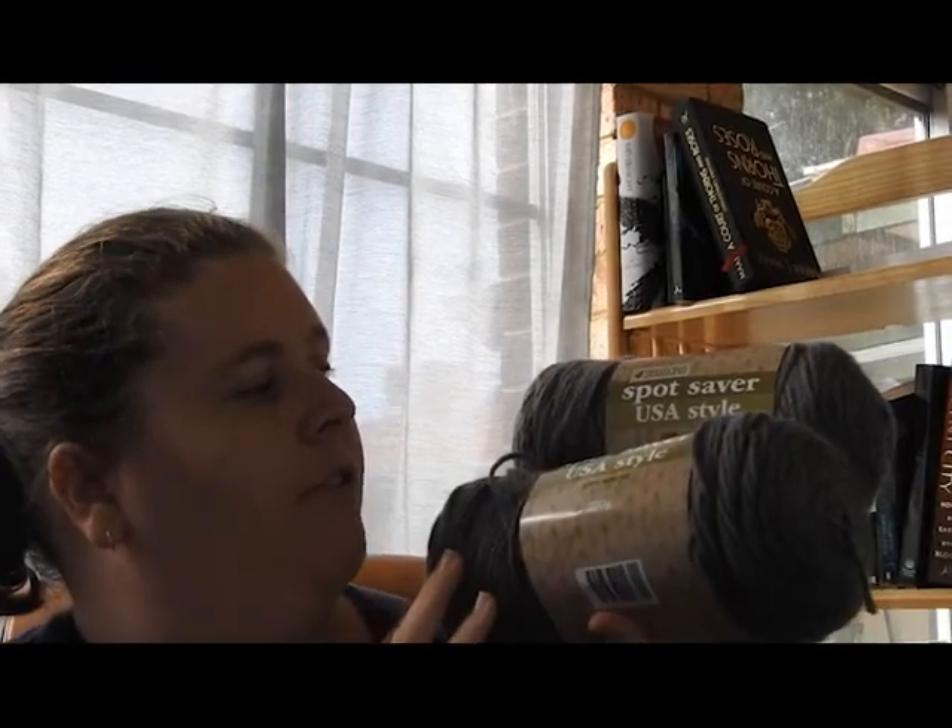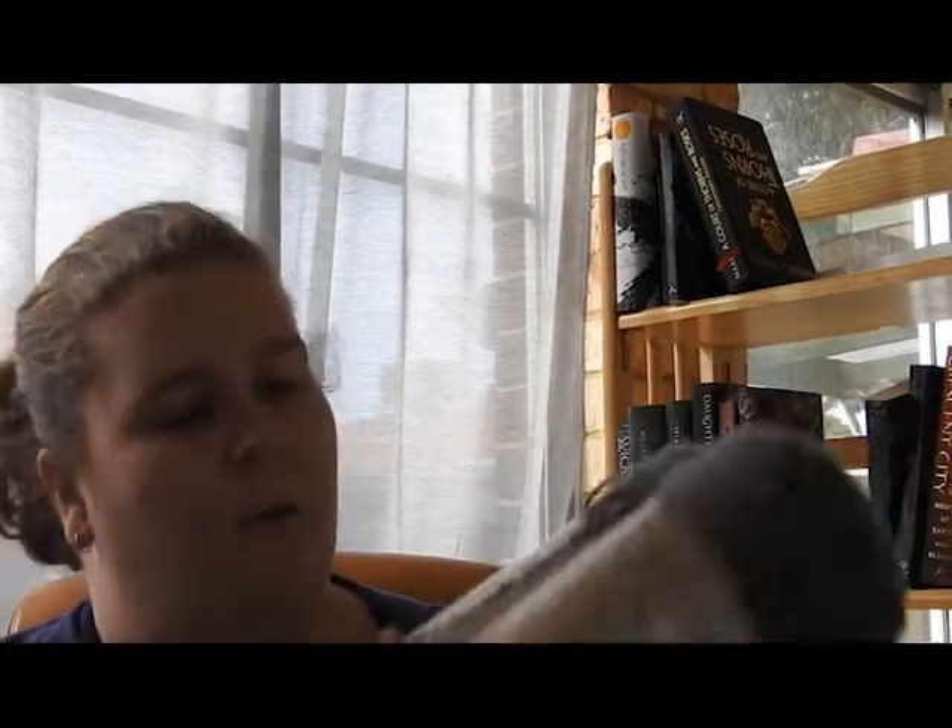I then have two skeins of the Spot Saver US style from Four Seasons as well, in a gray color, which I believe I bought for a scarf but I'm not quite sure.